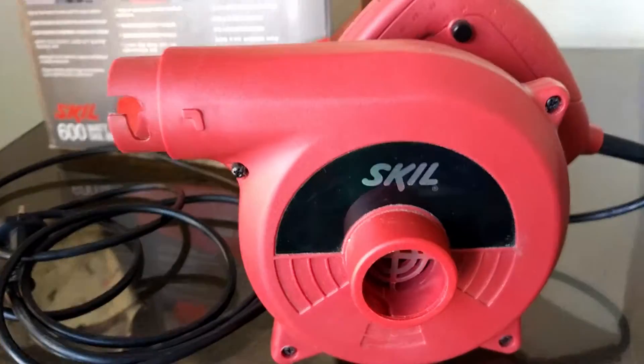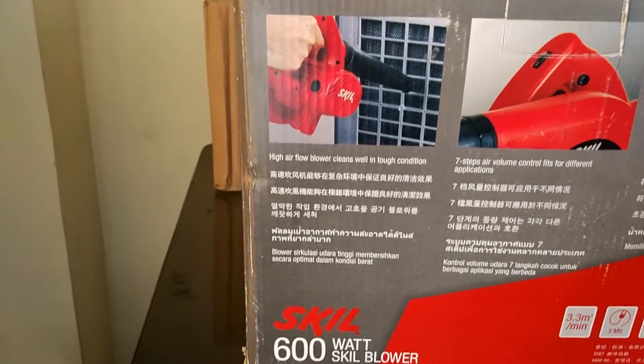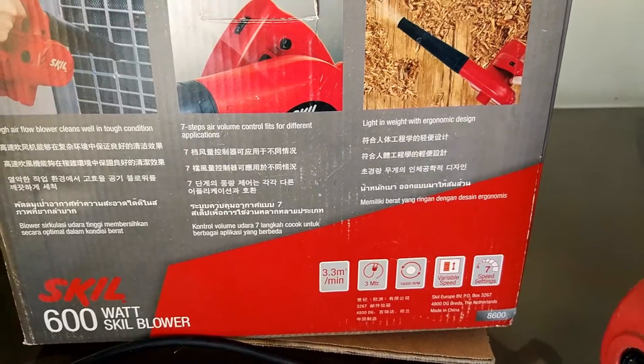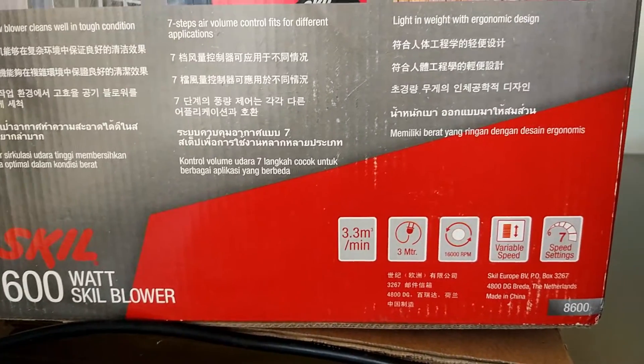You can see it is 3.3 cubic meters per minute — and why I am cutting one number is because some edges are rough. The build quality is not superb, not excellent. Its weight is about 2 kg, which is okay — not very heavy, nor very light.